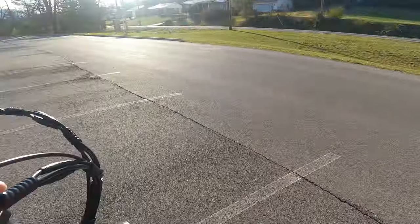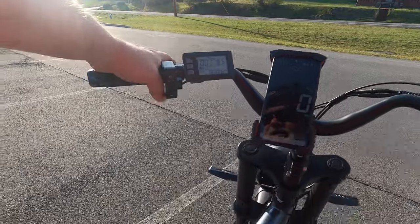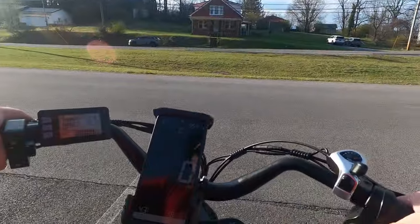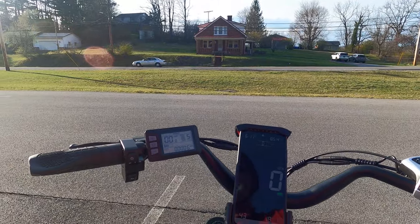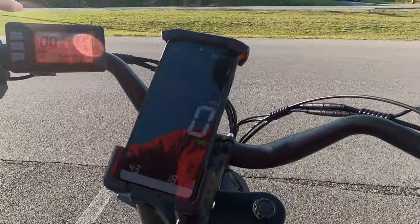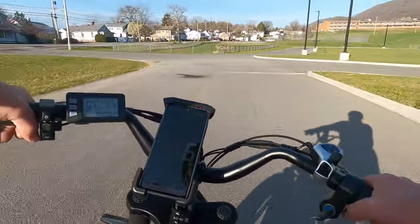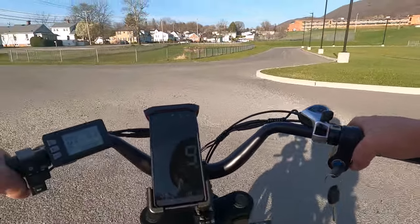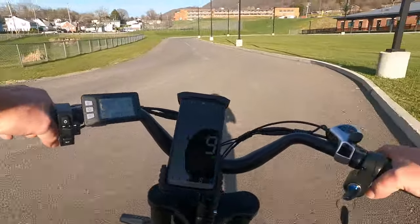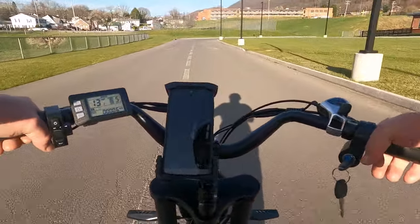Just checking the tires — I've seen videos where guys get flats just going down the road. I always worry about that with myself because I don't feel like pushing the bike home. I haven't had any of that trouble yet and hopefully I won't. Let's take this around a little.